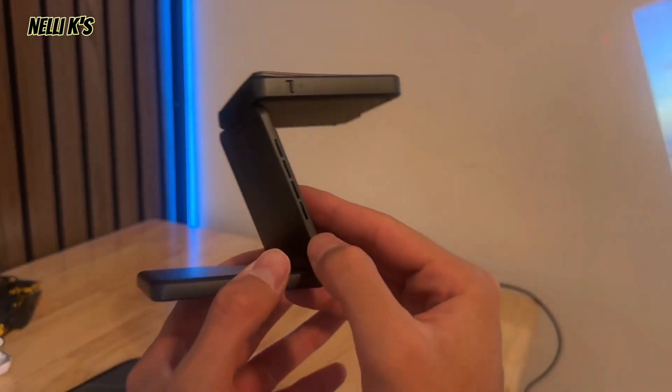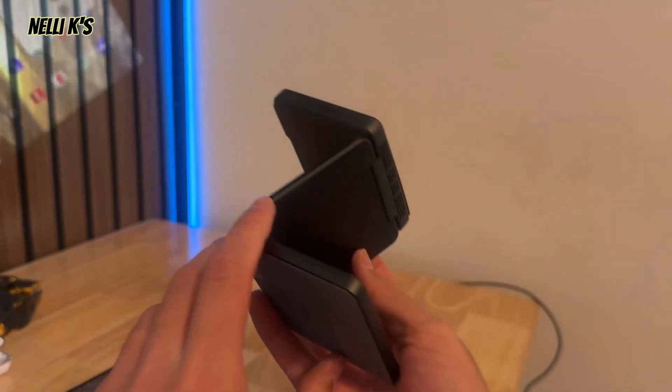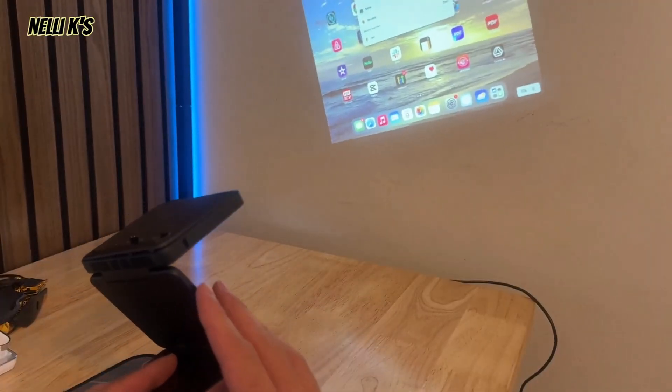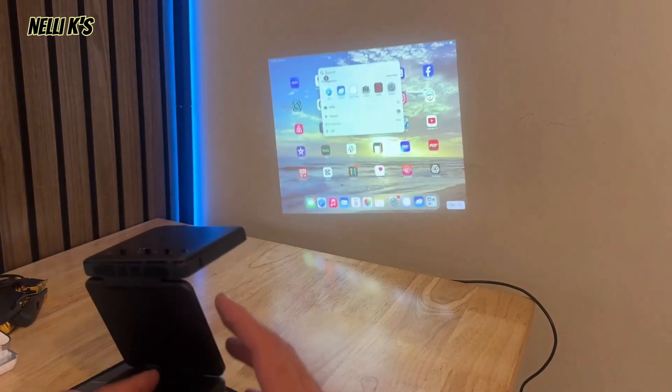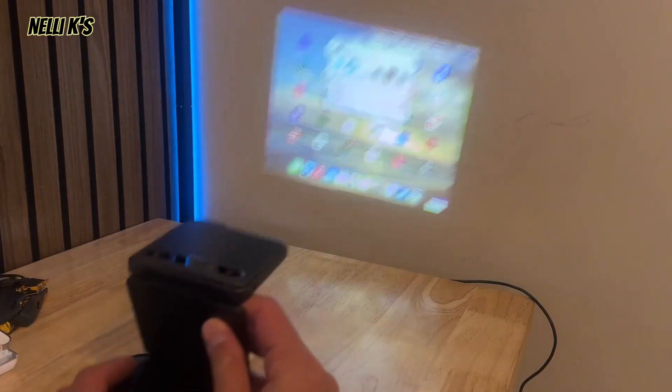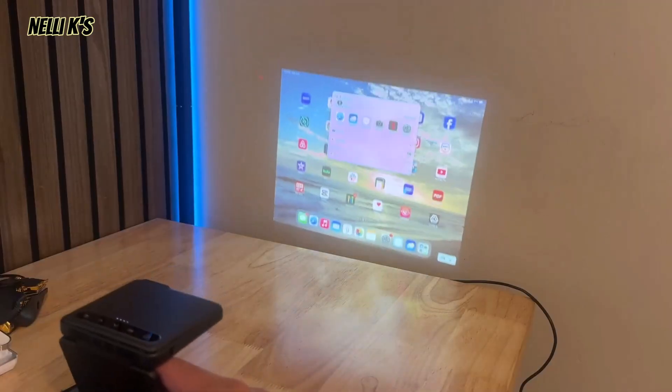One thing I also wanted to mention is that it does have its own internal speakers on the sides, and they actually sound really well. Unfortunately in this video I can't play the sound, but it does have great sound. You could also connect an external speaker if you wanted to.